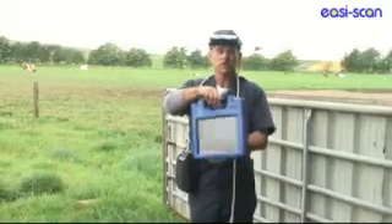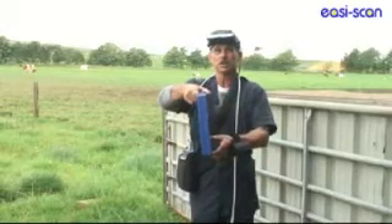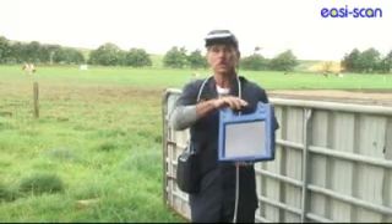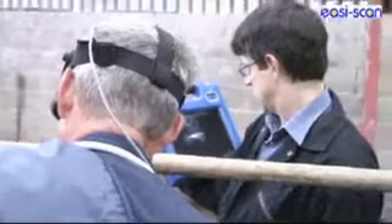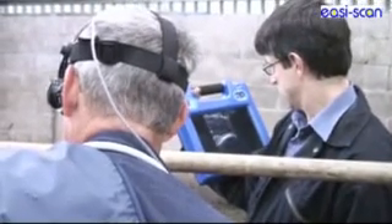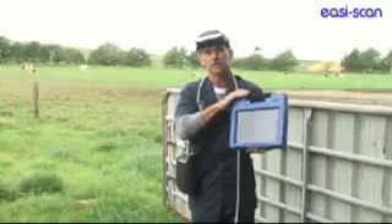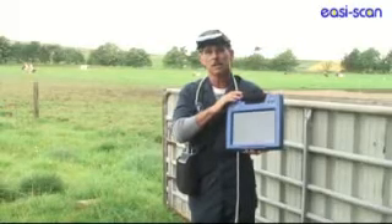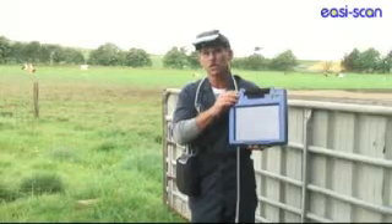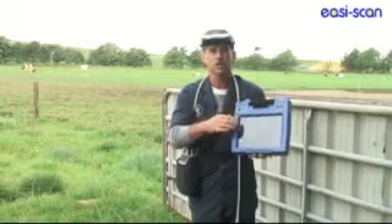We also have the new wireless LCD screen, a very light unit that can actually be operated when the Bugs are operational. The advantage of the LCD screen is it gives you, as a scanner, the opportunity to show whoever you're working with what you're actually viewing.